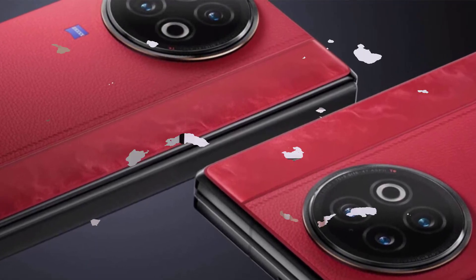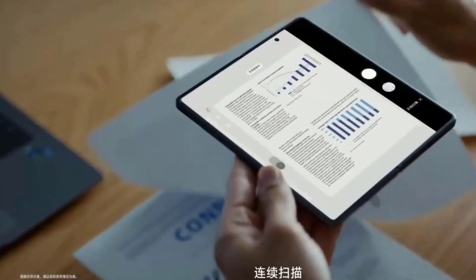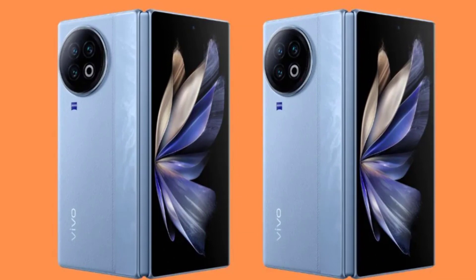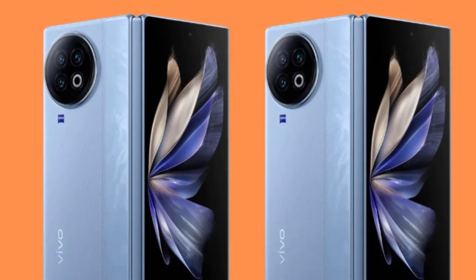The Vivo X-Fold 3 Pro promises to be a game-changer in the foldable phone market. With its powerful specs, impressive camera system, and innovative features like Mac integration, it has the potential to disrupt the industry. But will it live up to the hype? We'll have to wait and see. What excites you most about the Vivo X-Fold 3 Pro? What questions do you still have?